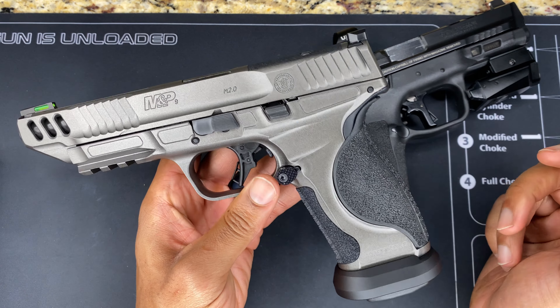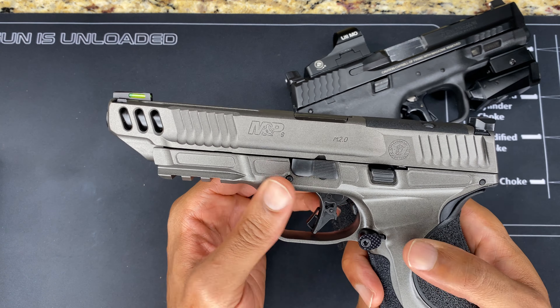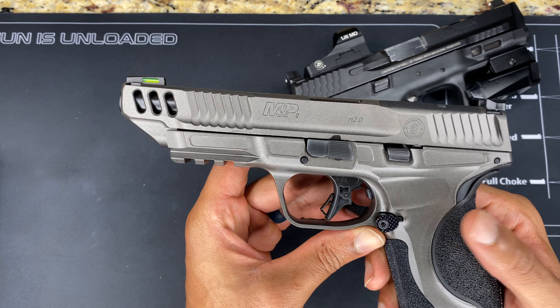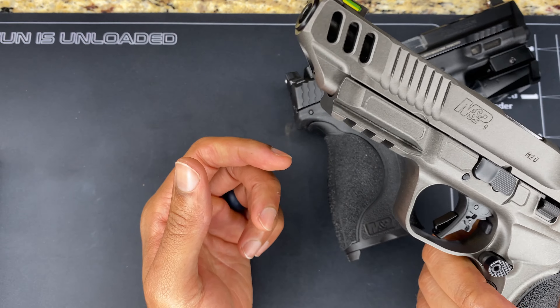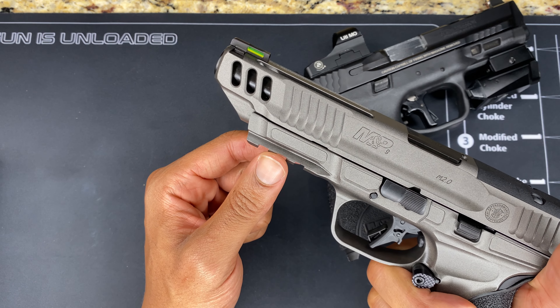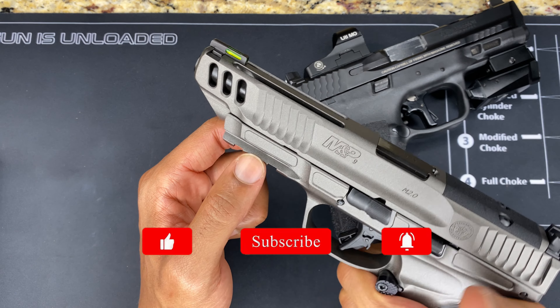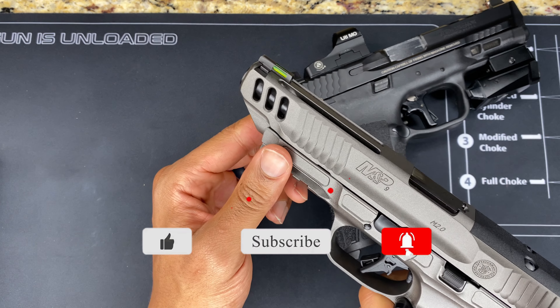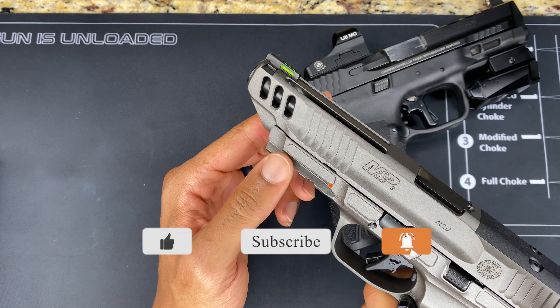I hope you guys enjoyed this video. If you did, don't hesitate to give it a thumbs up and comment down below — is it a cop or drop? If you're not part of the Fresh Fam, hit that subscribe button. The next time you see this bad boy it'll be at the range. Until the next time, catch you on the next one — peace.